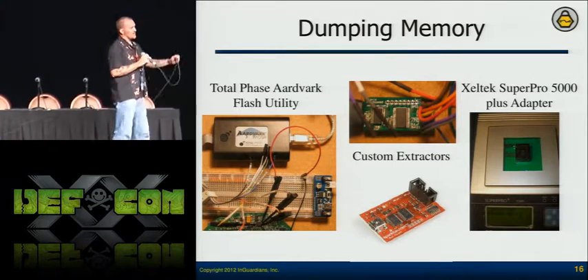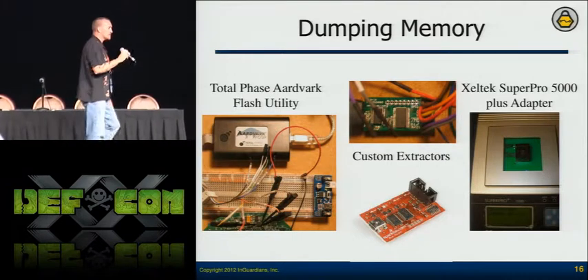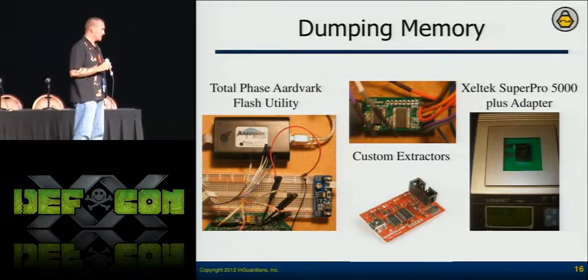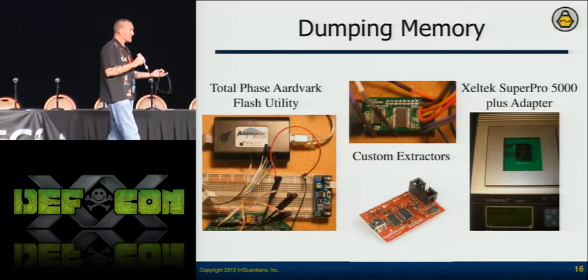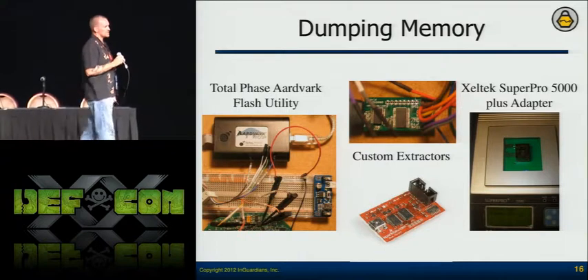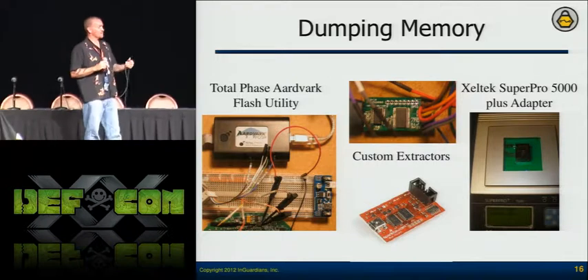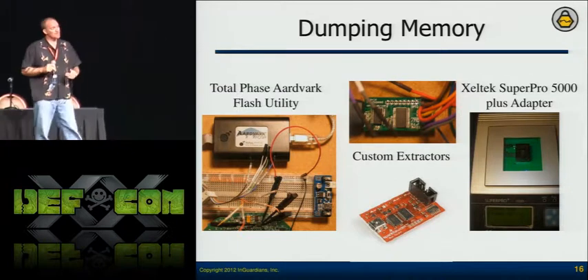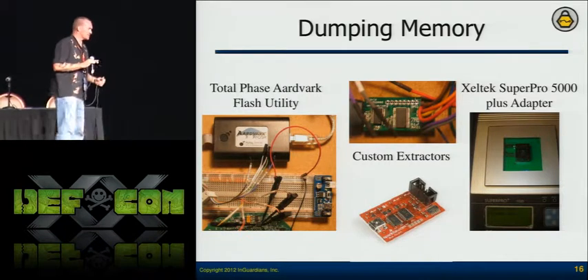Depending on the microcontroller, they'll have JTAG interfaces. Radios will have different debug interfaces depending on what they're using. As for differential power analysis attacks — some meters are vulnerable. Generally you prioritize: for this work, I was specifically concerned with the optical port. Whether we do firmware analysis depends on the type of assessment we're doing.